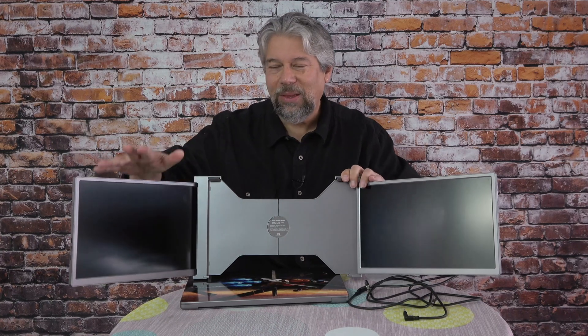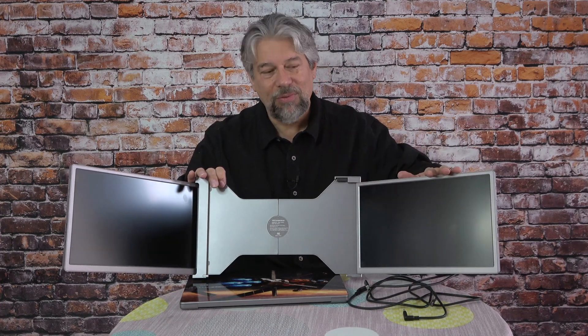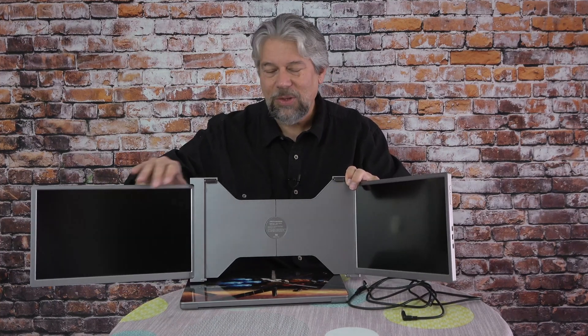The left screen can adjust from 0 to 235 degrees, and the right screen can adjust from 0 to 180 degrees. So if you want something cozy you can fold it in close, or if you want it more expansive, you can stretch and spread it out however you need.